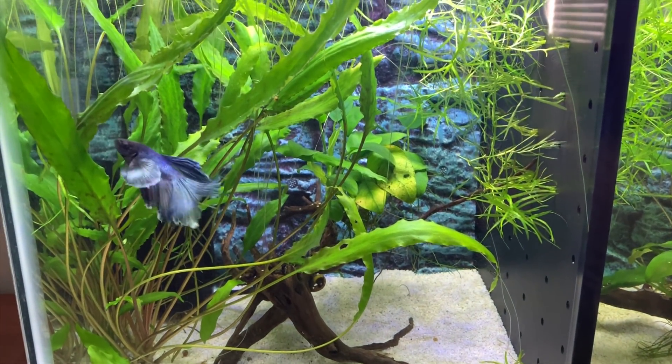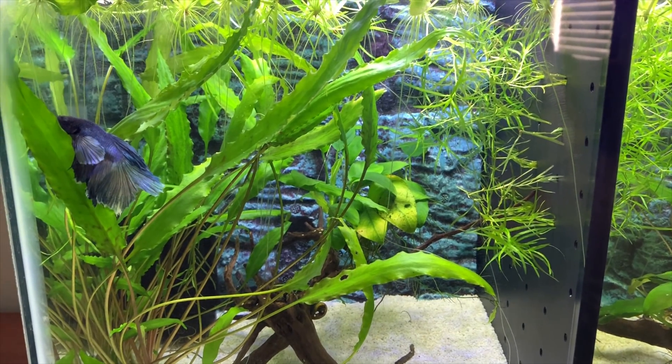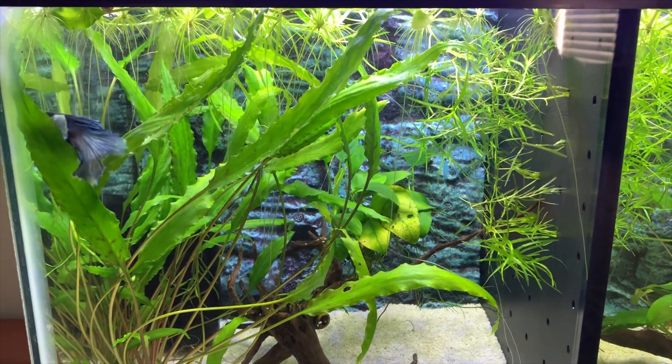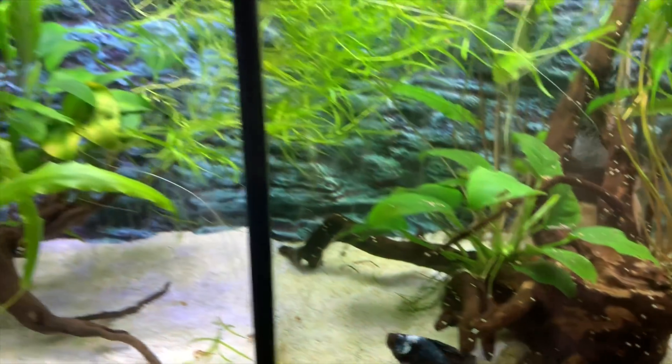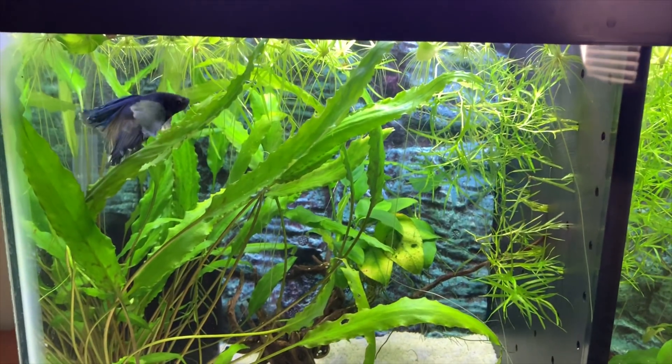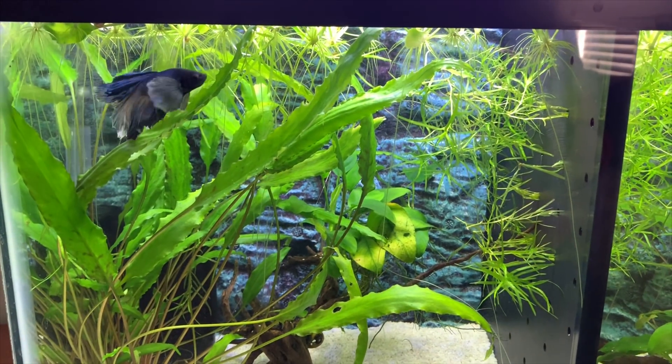Now for many of you, you did leave name suggestions in the description box of that video for this one, because this one didn't have a name. This one down here we had already named Picasso. So many of you — overwhelmingly — said Leonardo da Vinci. So that is going to be this one's name, and it's going to be Leo for short, because I feel Leonardo da Vinci is quite a mouthful. So I am going to call him Leo, but his full name is Leonardo da Vinci. So we have Picasso and da Vinci.